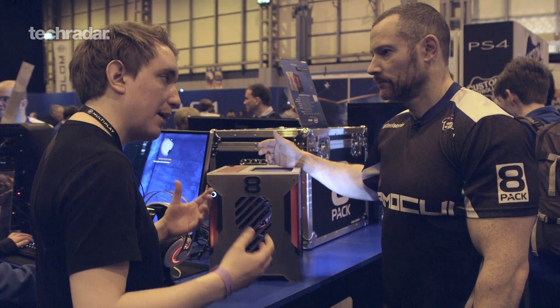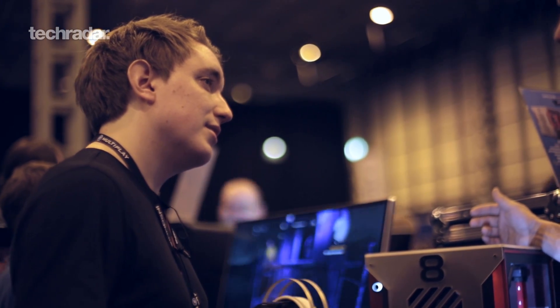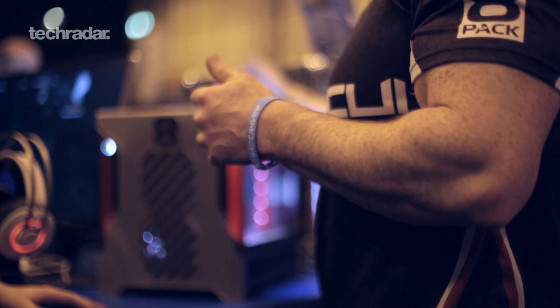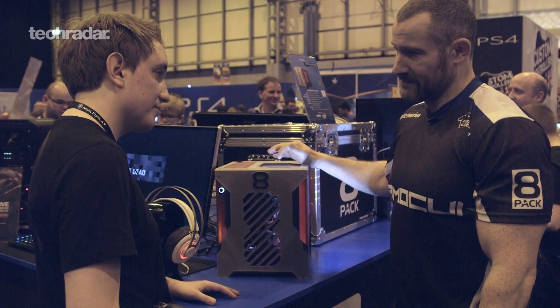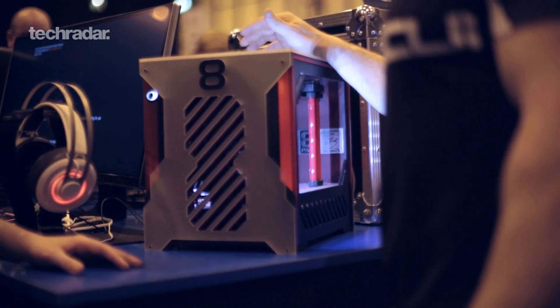Do you think people that buy this have got VR on their brain and might want to upgrade it down the line when the headsets get more powerful? Well, this system is VR-ready already. If you run the benchmarks for VR, it's at the top VR spec available currently. I tested it on the Vive and it's working great. As people move on, they might want to upgrade the GPU for future resolutions.